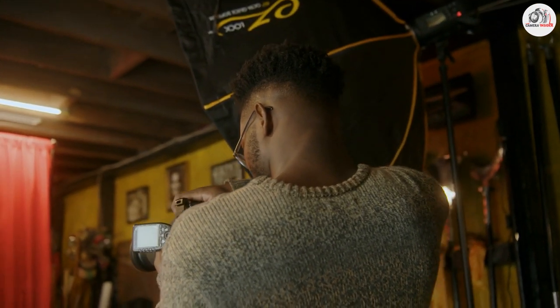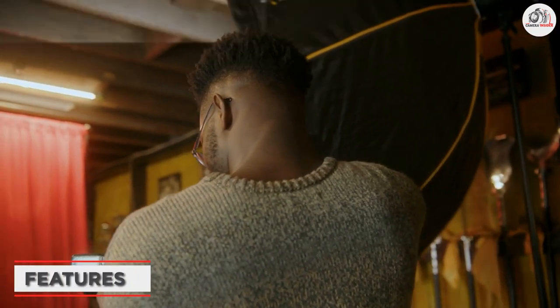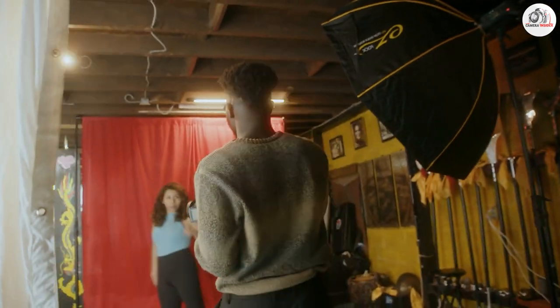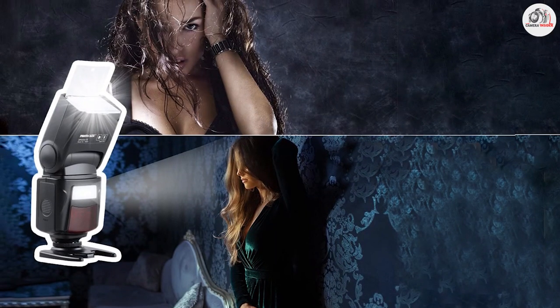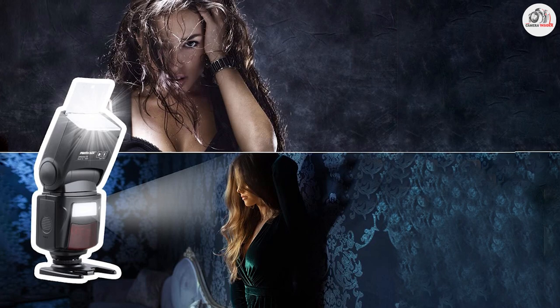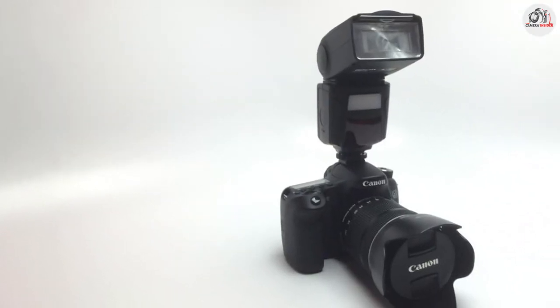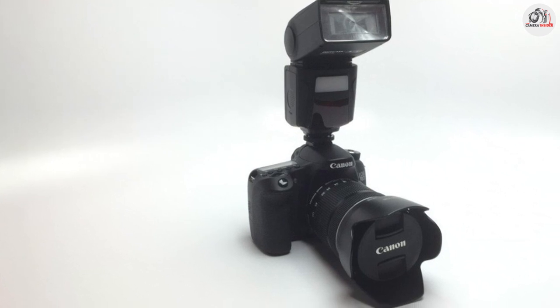First and foremost, this flash has a powerful guide number of 58, which means it can produce a lot of light. This is especially helpful when you are shooting in low light conditions or need to fill in shadows. Another great feature of this flash is its wireless compatibility — you can use it with a variety of different cameras and trigger systems, making it a versatile tool for any photographer.